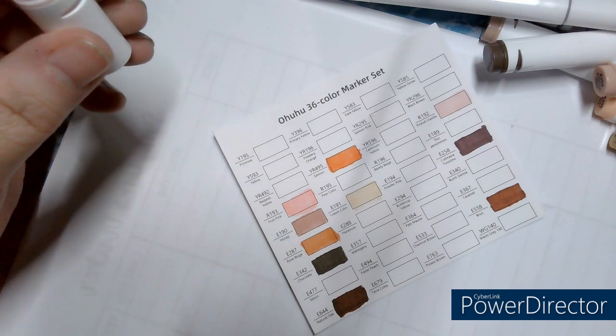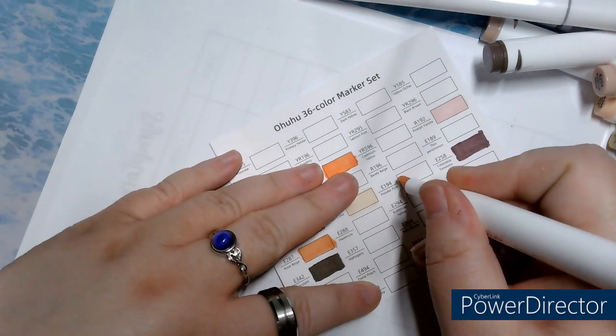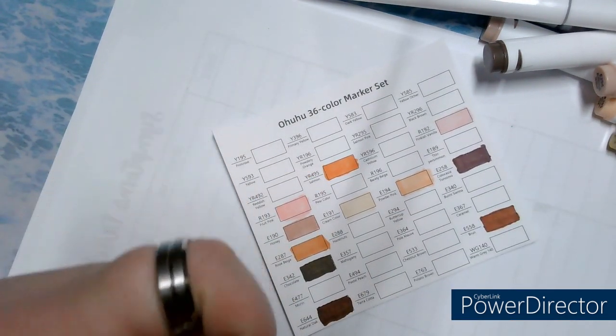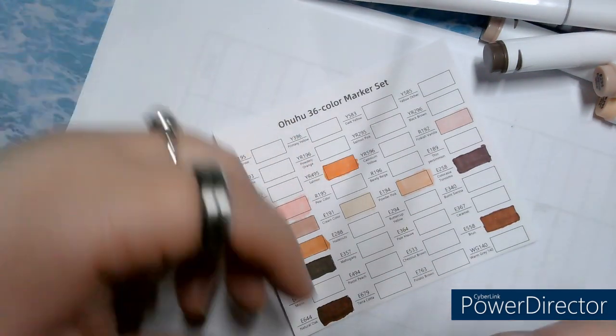E194, Powder Pink. I couldn't find it — I was like, oh no. I was just not looking in the right color. We're still recording, yes, OK. It's been a while — I hadn't forgotten, but when I saw it just now I was like, oh no. They're all now on my bureau.